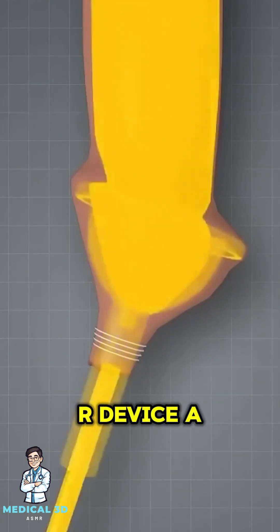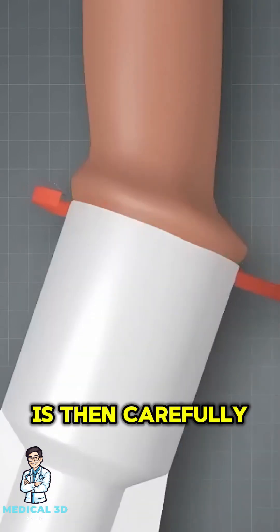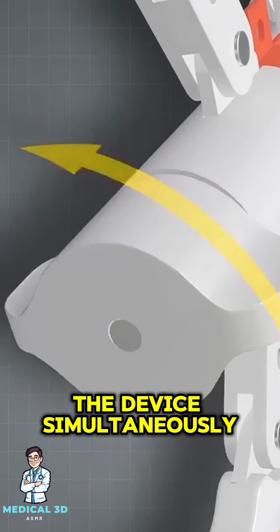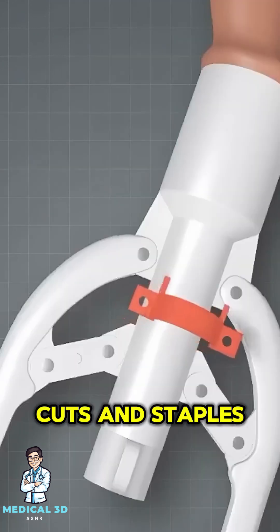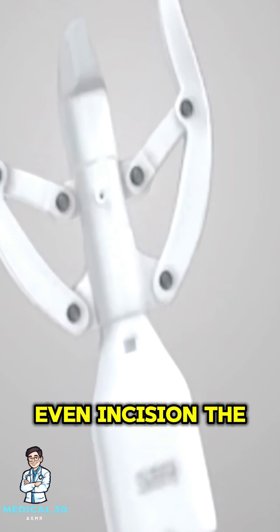The ZSR device, a specialized stapler-like tool, is then carefully positioned around the foreskin. Once aligned, the device simultaneously cuts and staples the foreskin, using a circular blade for a clean, even incision.